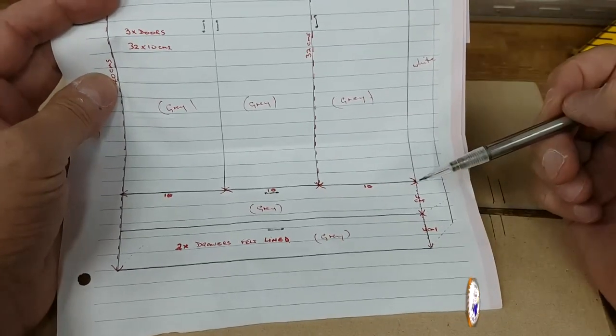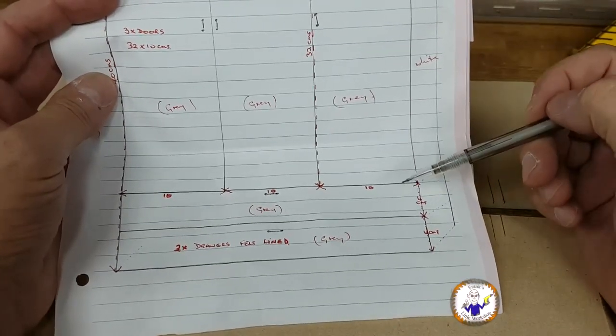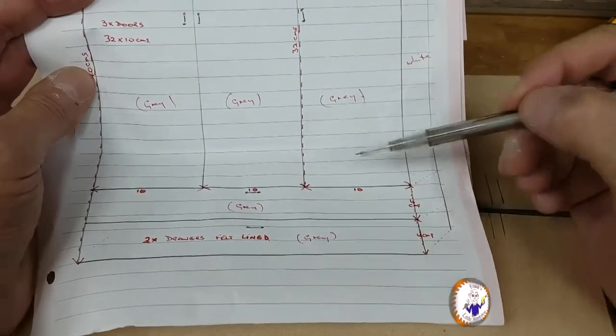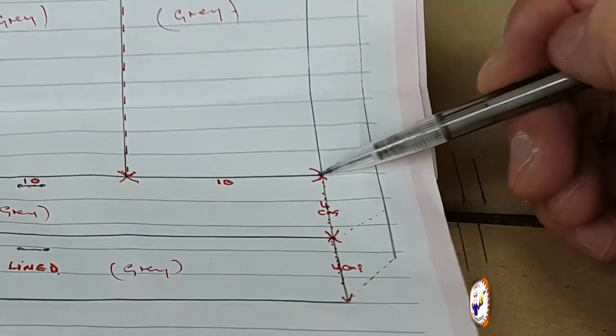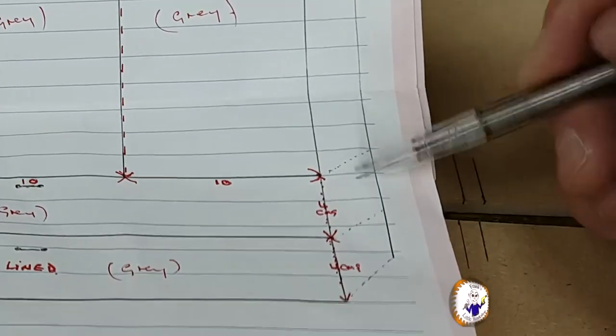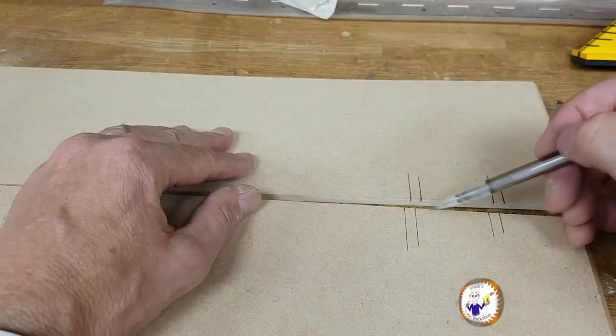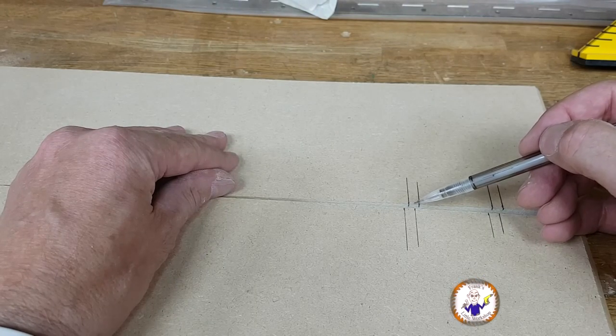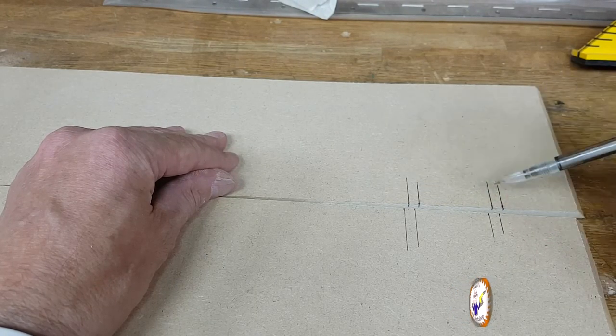Across the bottom on the inside I'm going to have two shelves. I don't want the MDF to flex, so I'm going to rebate it into the side. I've marked my two sides — this is six millimeters, which is the thickness of the MDF. I'm going to rebate these on the table saw.